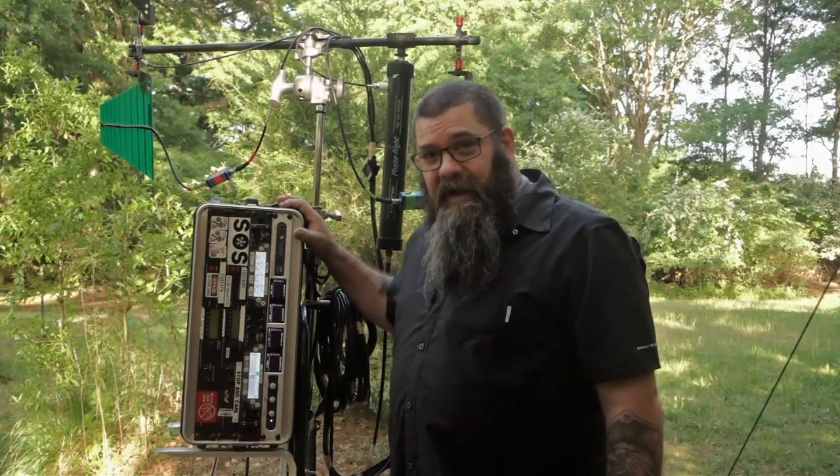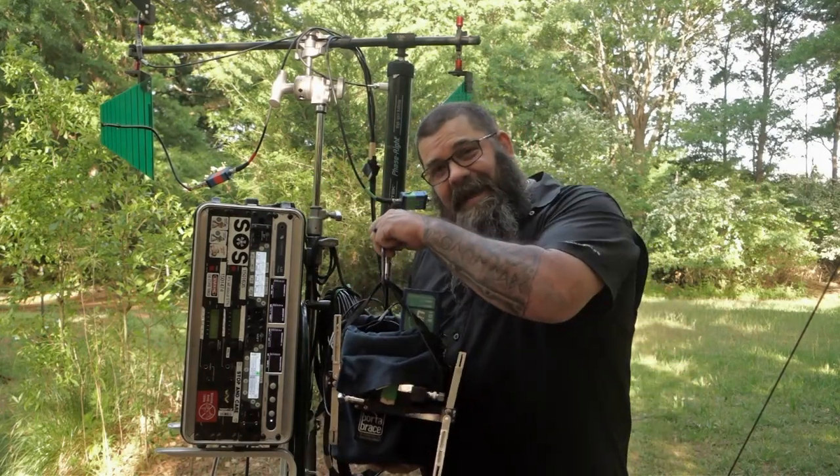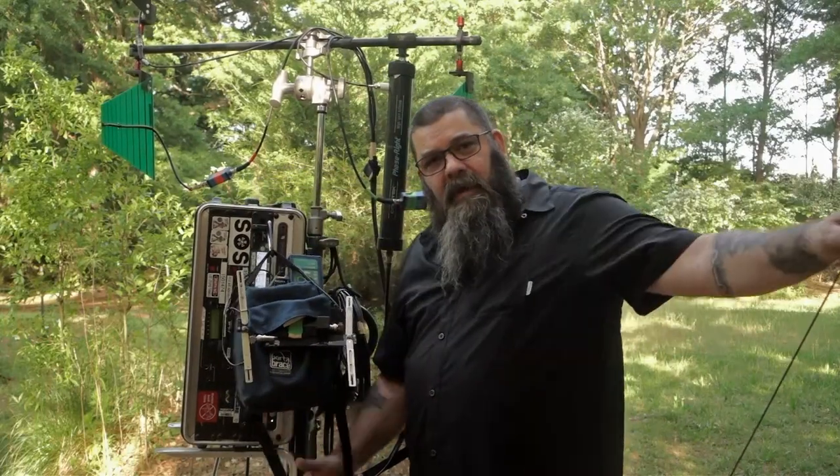Now, you don't necessarily need a full rack rig like this with a big antenna mast. If you need to be small and nimble, you can have Dante in a bag. Power it up, hook it up, walk away, go to work.